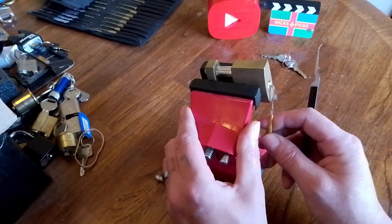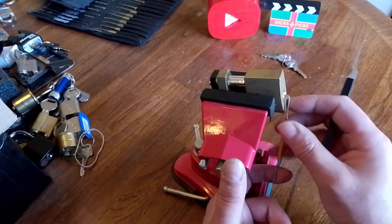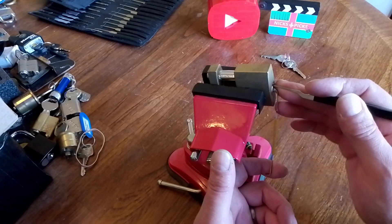We've got to fight that sprung core. There are some spools in here, and possibly some serrated pins as well — some will need a bit more persuading than others.